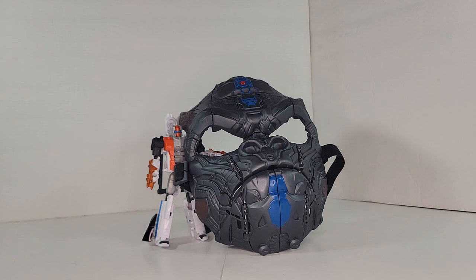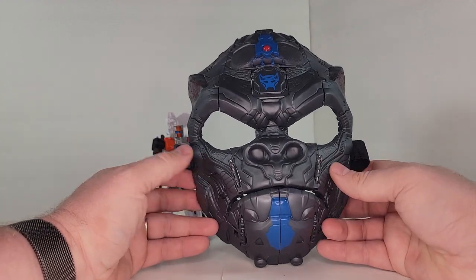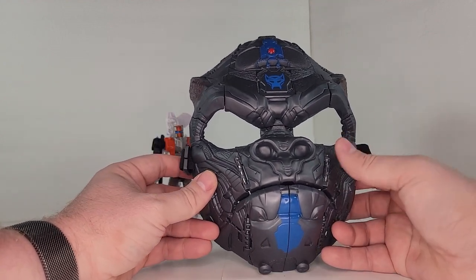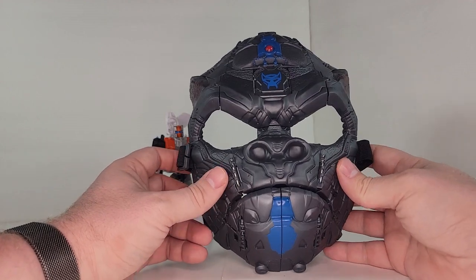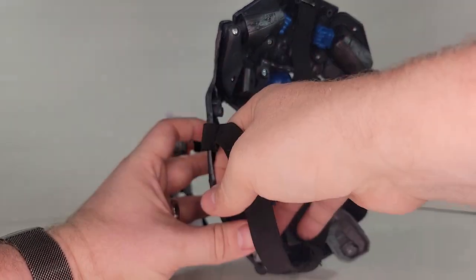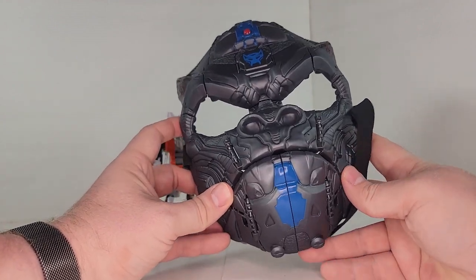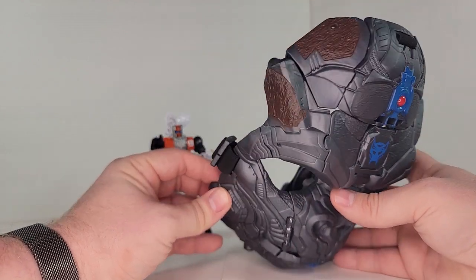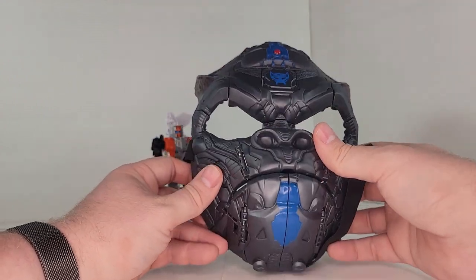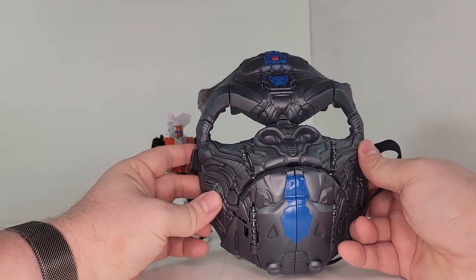Next up we're looking at the Optimus Primal mask. This is kind of neat — it was pretty novel, something new they did. A lot of the toy line for Rise of the Beast is just reprints of previous lines, but this was something new. They did an Optimus Primal and a Bumblebee. It's a wearable mask with straps and everything, and it transforms into Optimus Primal. This is definitely a child-size mask — my chin hangs out a little when I wear it. There's some brown details at the top, the Maximal logo, and a little bit of paint here and there. It actually looks pretty neat and it's a fun gimmick.